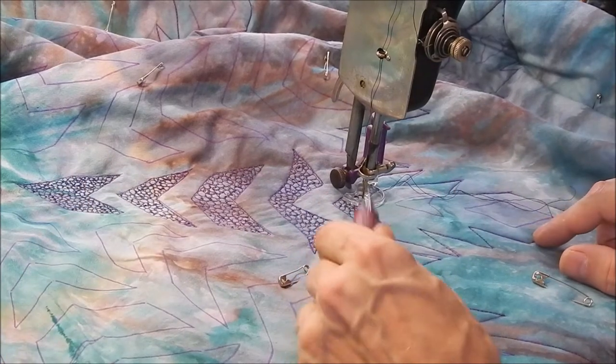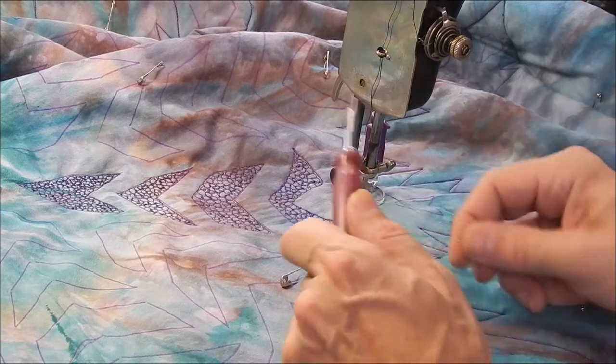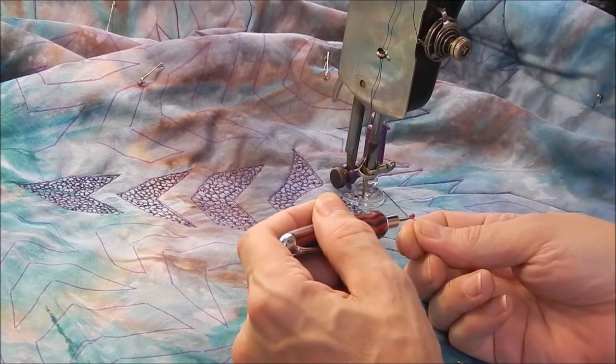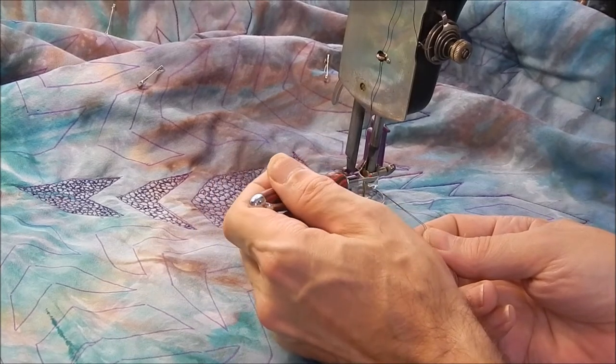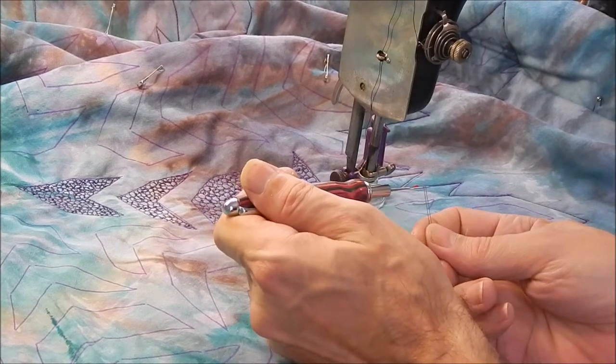One thing I forgot that I wanted to mention — thread. This is 40 weight machine quilting thread, Signature brand, 40 weight machine quilting thread, both top and bottom, same thread.